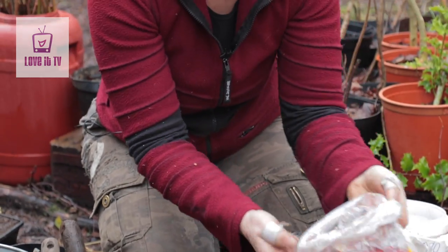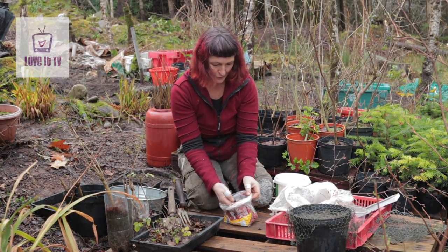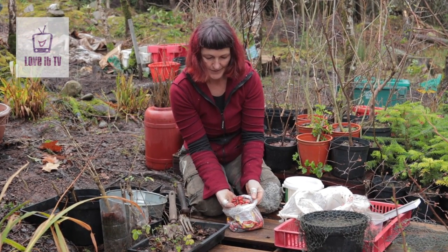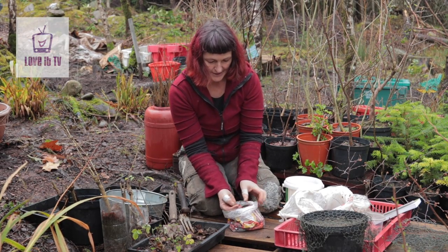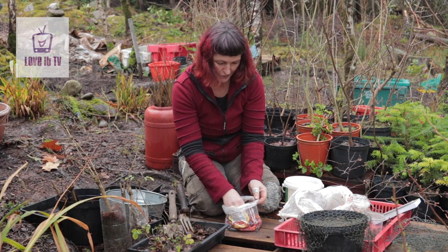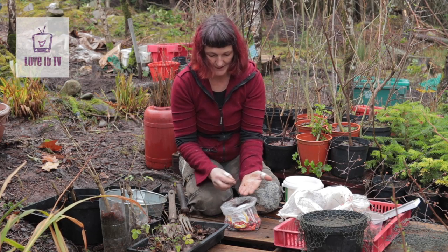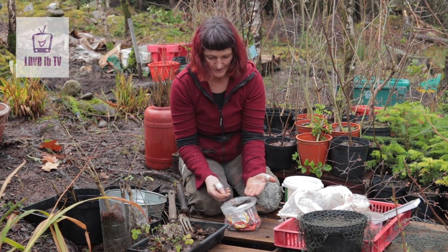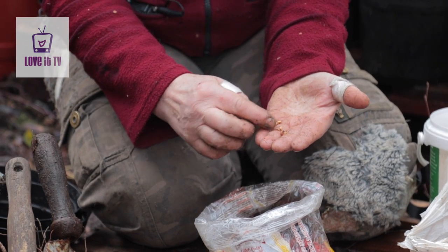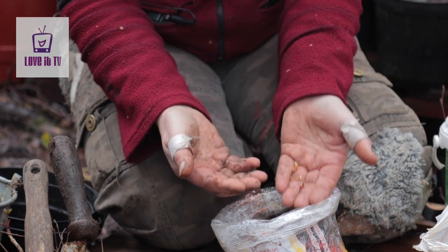I've got some other seed here — this is the dog rose. Treat it in the same way as the hawthorn, and you treat lots of the fruiting species like this: the cherries, and so on. You can experiment as well — you could remove all the flesh. Here's some seed which has come out of the fruit. You could just sow this into some compost, cover it lightly, and it would grow quite happily.